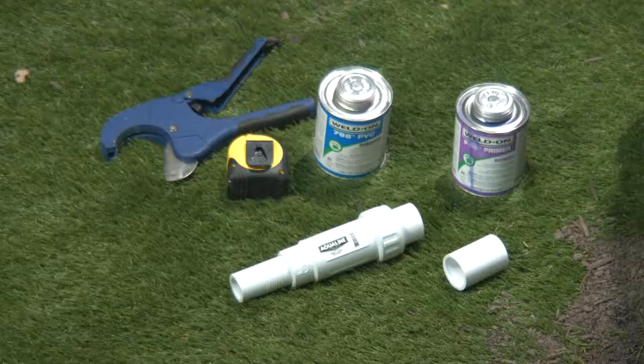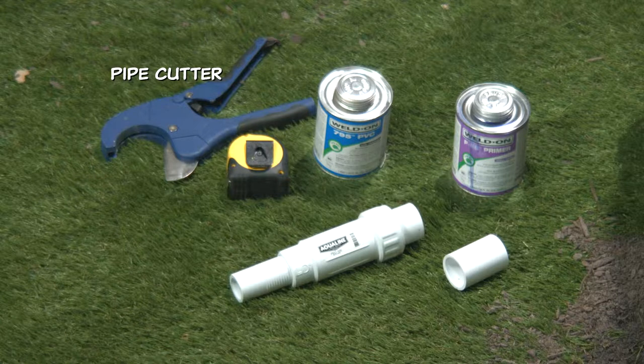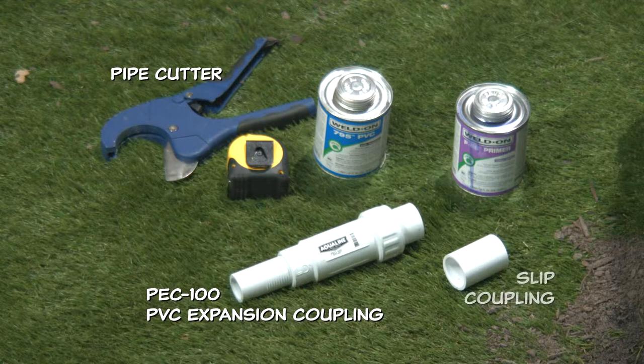For this repair, you're going to need a pipe cutter or hacksaw, a PVC expansion coupling, a slip coupling, PVC primer, and cement.